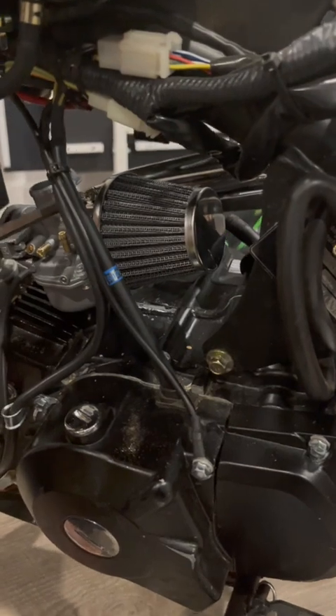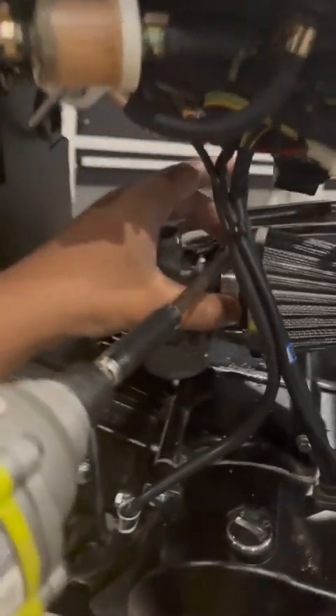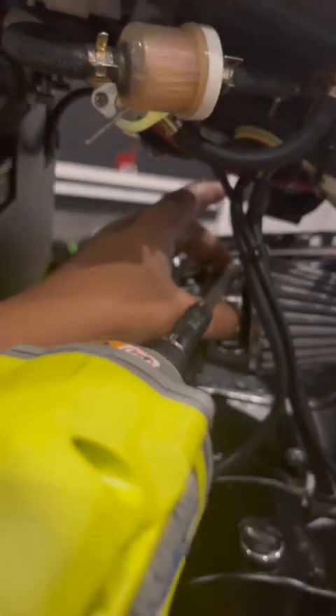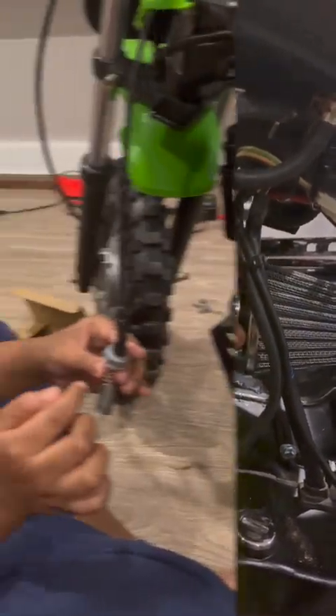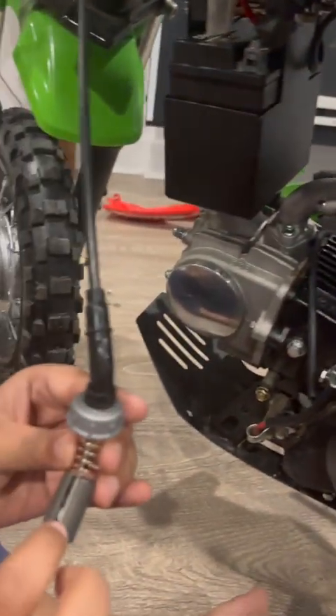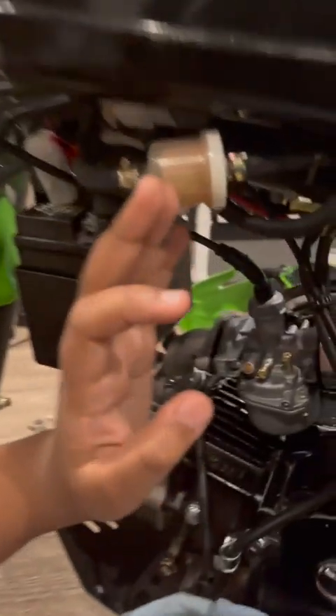Now I have to put the throttle cable back in. You want to make sure that this line here is facing you so that it can go in correctly — and there we go, that's in. Now we're gonna close it.